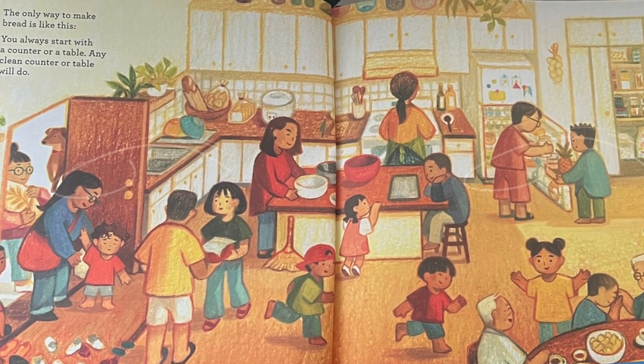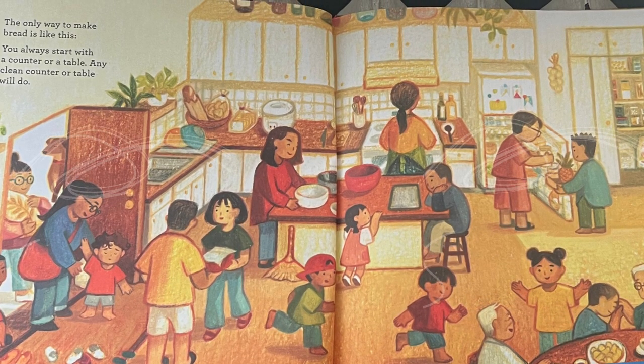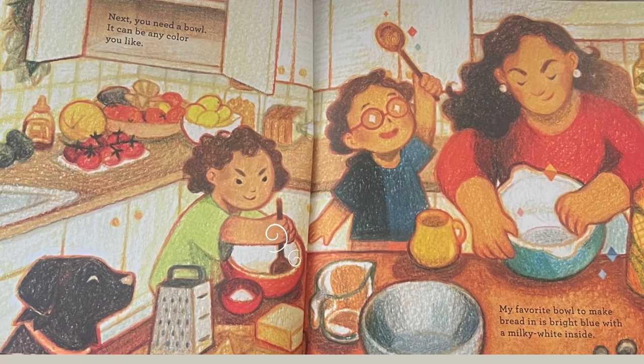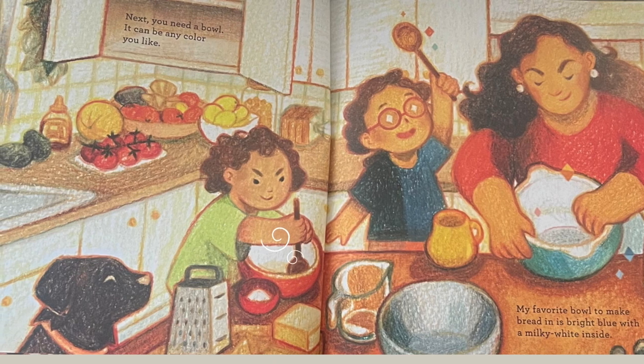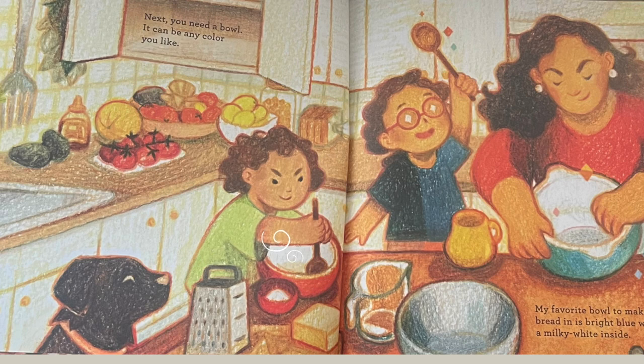The Only Way to Make Bread is like this. You always start with a counter or a table. Any clean counter or table will do. Next, you need a bowl. It can be any color you like. My favorite bowl to make bread in is bright blue with a milky white inside.